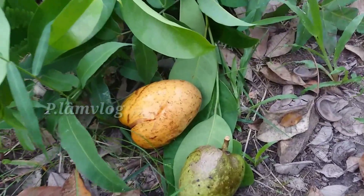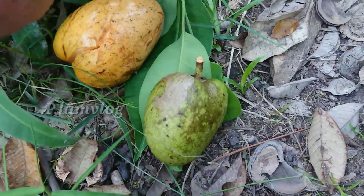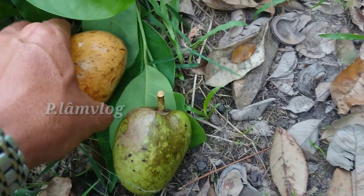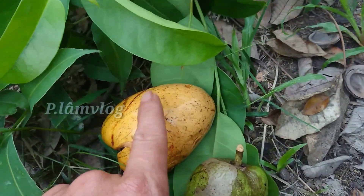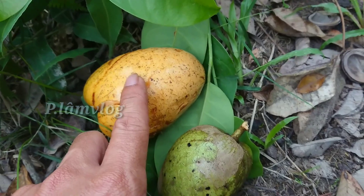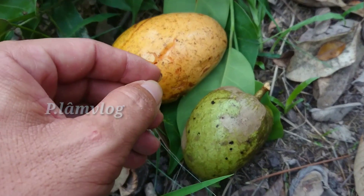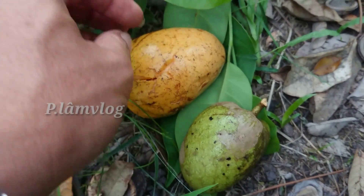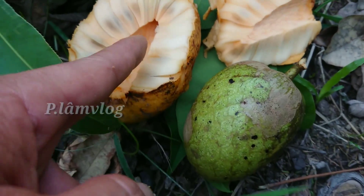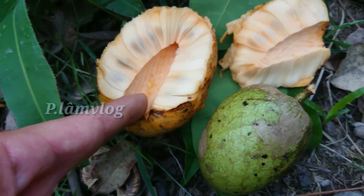Bây giờ chúng ta tiến hành làm bài thuốc. Chúng ta dùng cái trái bành bác chín này. Bài chia sẻ trước chúng ta dùng lá non để trị trĩ, còn bây giờ chúng ta chỉ dùng trái bành bác. Mọi người nhớ kỹ: trái bành bác già thì không dùng được, chúng ta sẽ dùng trái bành bác chín. Khi nó chín thì nó rụng, không còn cuốn nữa.